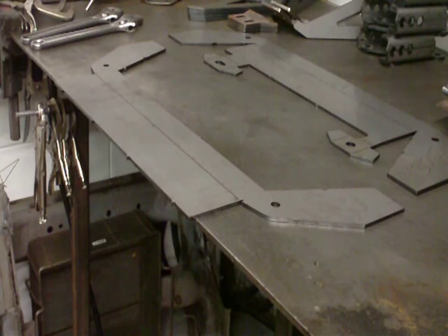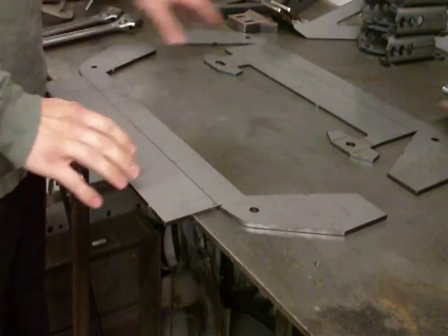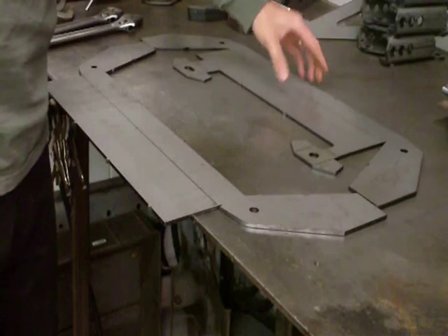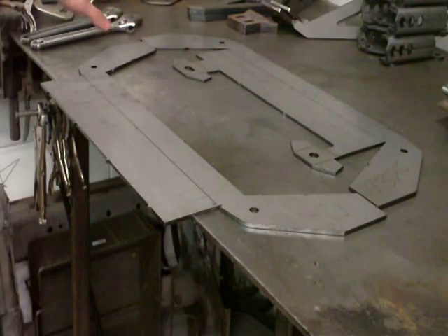I'll show you how I've done that and some little tips as well. First, you're going to want to lay the plates out on the bench so that this plate here is the rear and the top. You want the slotted rack mount on the left as you're facing the crossmember.